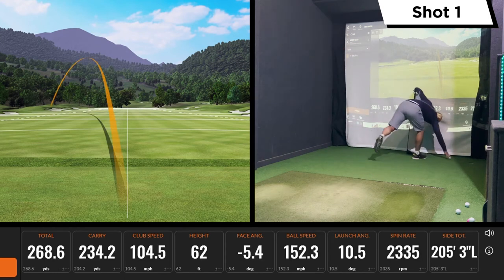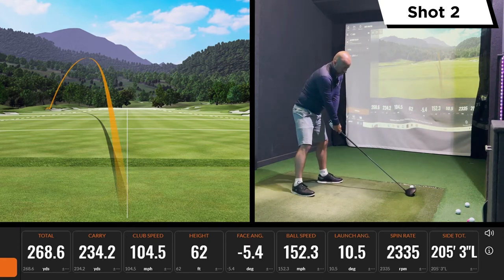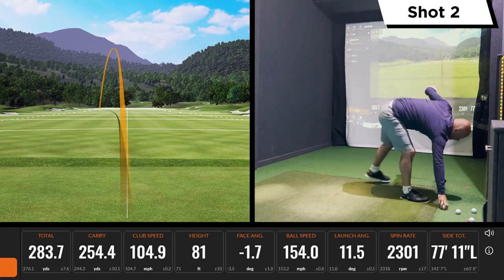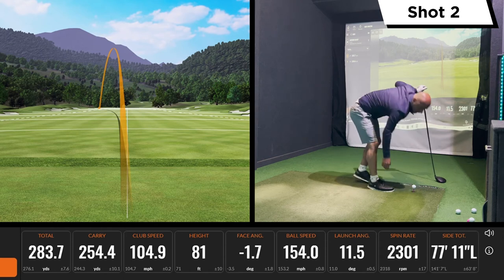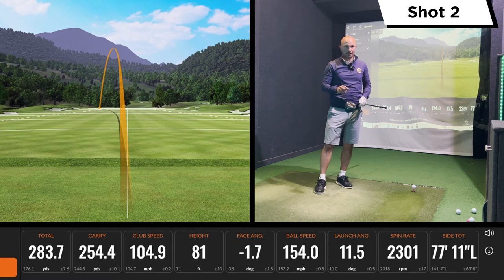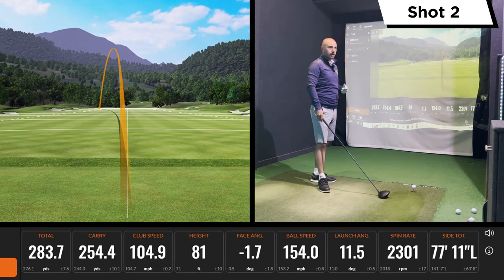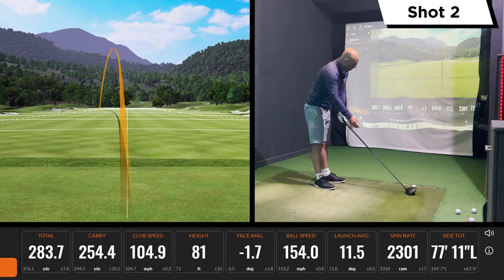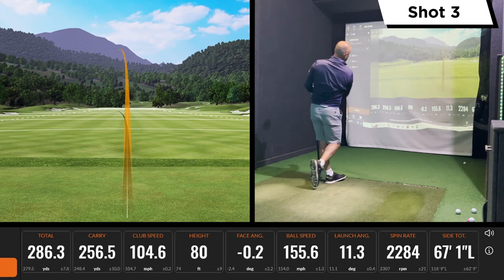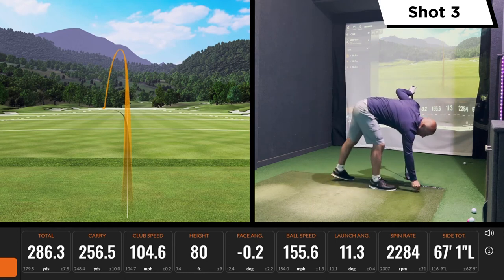No improvement on that first one — left again. A bit better on the next. If you haven't seen my last video, make sure you check that out — it's on the loft sleeve. Interesting how the loft sleeve really helped direction, so for the hookers or faders and slicers out there, adjusting the loft could definitely help. I certainly found that reducing the loft helped me with that left miss. Marginally better here — it'll be interesting to see the stats at the end, but it's definitely helping somewhat.